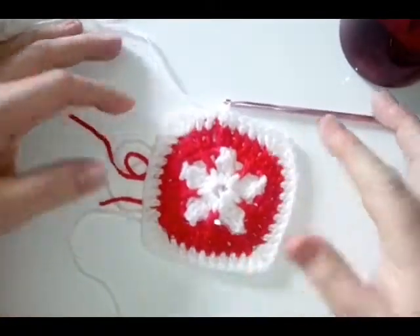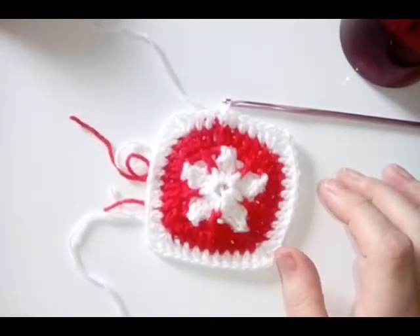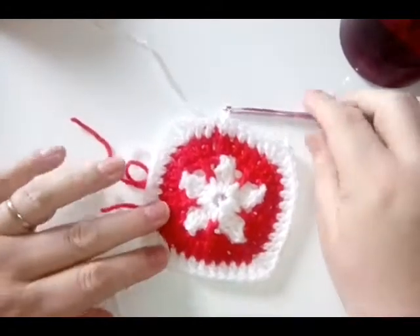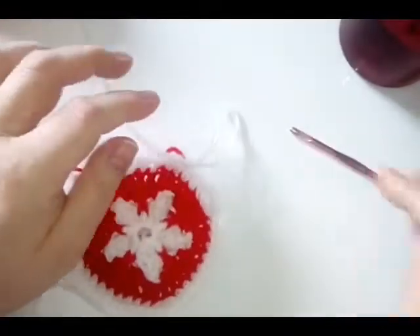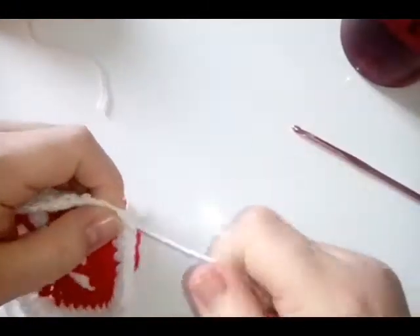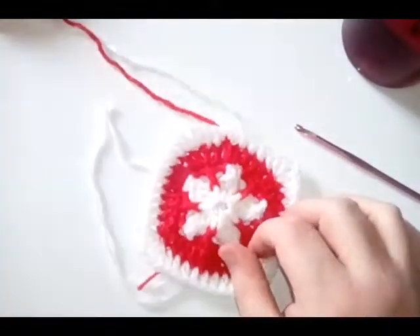How cool is that looking! I love it. I'm now going to fasten off, because I've got one or two more rounds depending on how many I need for size. I want to do my last rounds in blue for the red, white and blue. Up to you whether you want to fasten off and join a new color or continue as you are.